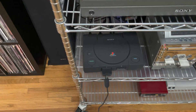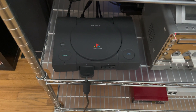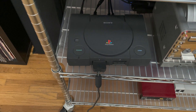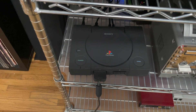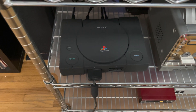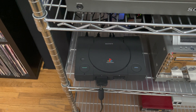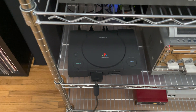One interesting thing to note: unlike other debugging kits, this one in particular does not play bootleg backups or CDRs. I believe they did that so they can have the developers strictly stay on just developing and not anything else. The other kits — like the PS1s that look blue and green — I believe play CDRs or backups, but this one definitely doesn't. I'm okay with that because I like my official games and I'm not really into bootlegging, so this fits the bill for me.